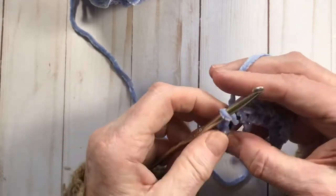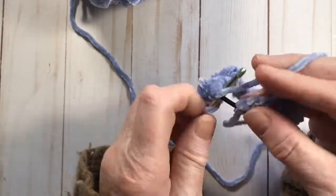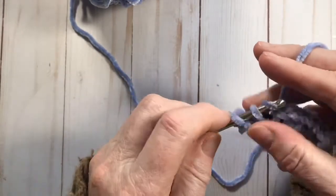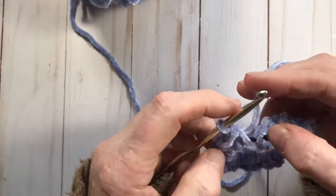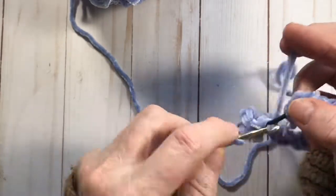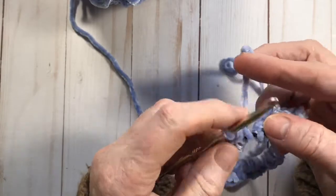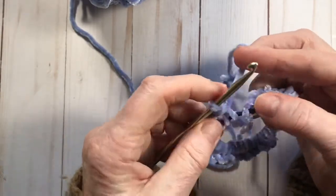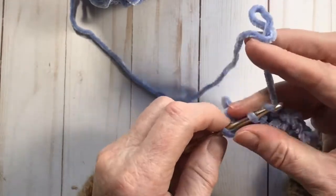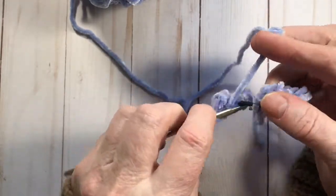I thought the bralette was completely done but I didn't videotape it — I was just busy designing it and writing up the pattern. Eventually I'll get around to doing a video for that. So much to do, so many great things to make! Just keep going until you can't see the black rubber band anymore.